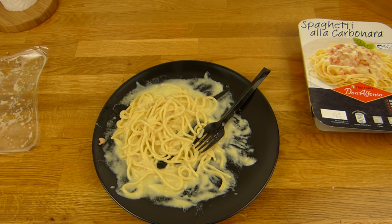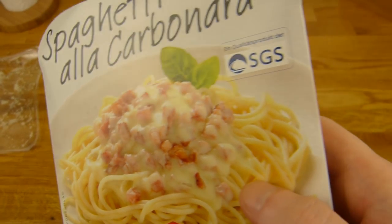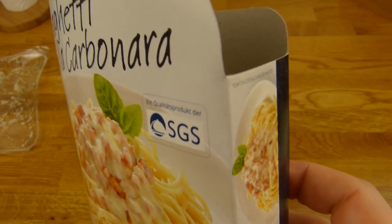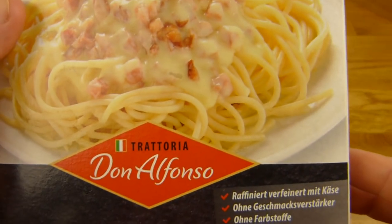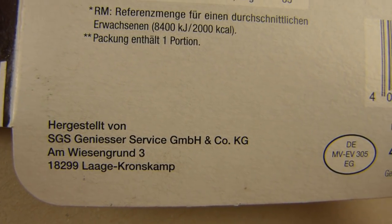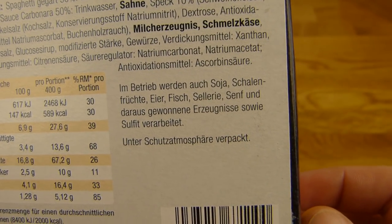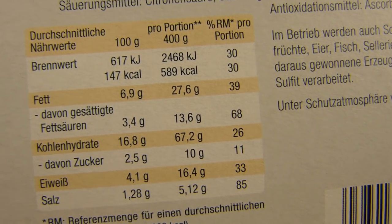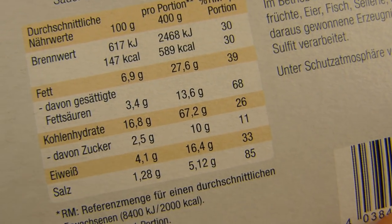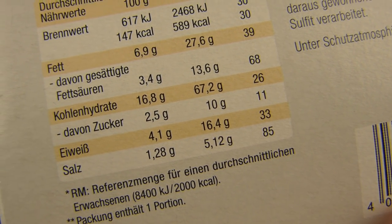Es gibt Spaghetti a la carbonara von SGS. Die machen eigentlich ganz gutes Zeug — meistens. Die machen auch für Penny und für Schubeck. Hergestellt von SGS Genießer Service GmbH. 400 Gramm, Gewichtsverlust durch Erhitzen. Sehr hohe Kalorien — 600 für 400 Gramm Essen, das ist schon ziemlich hoch. 7% Fett sieht nicht so hoch aus, aber insgesamt sind es 28% Fett. Kohlenhydrate natürlich von den Nudeln, und sehr viel Salz — aber das ist okay.